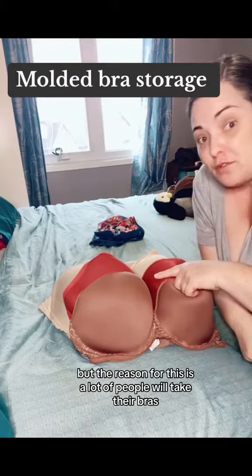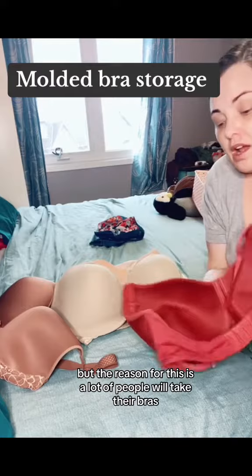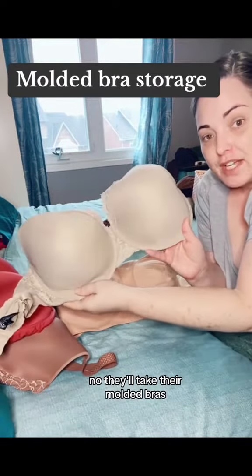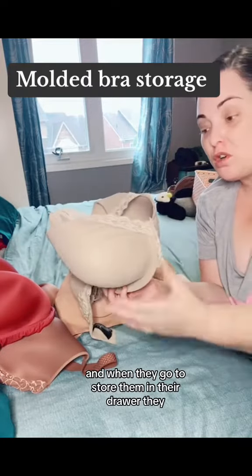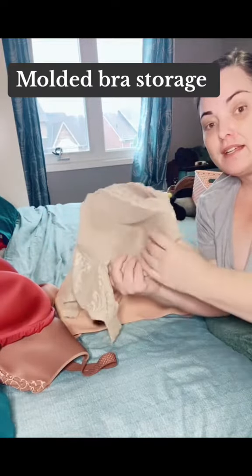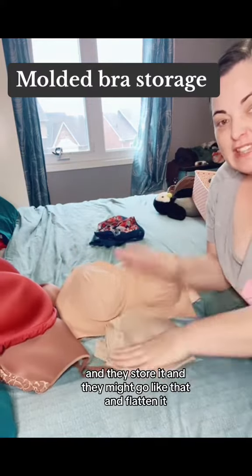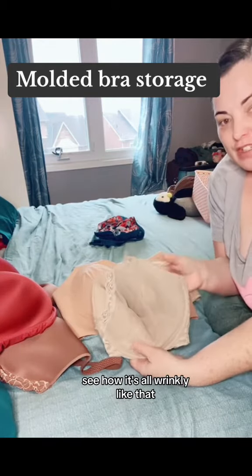But the reason for this is a lot of people will take their molded bras and when they go to store them in the drawer, they push one cup into the other like this and they store it — they might flatten it. Well, see how it's all wrinkly like that?